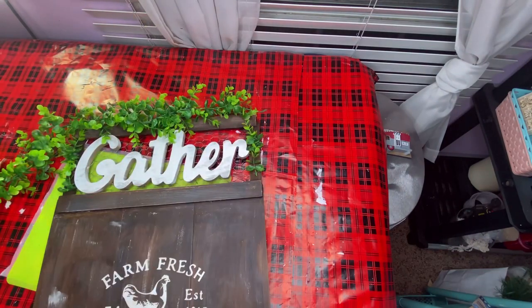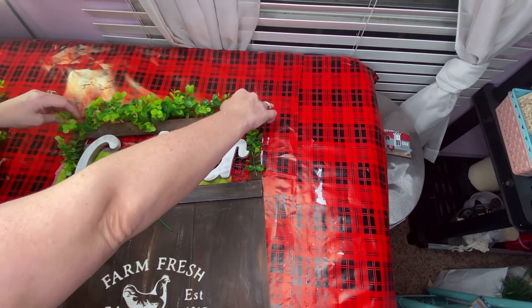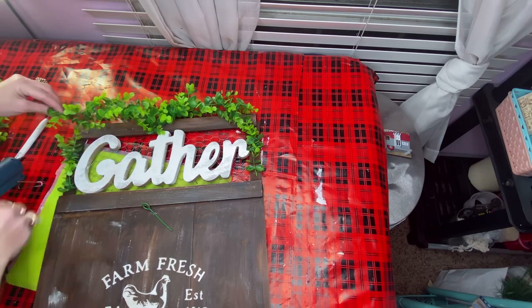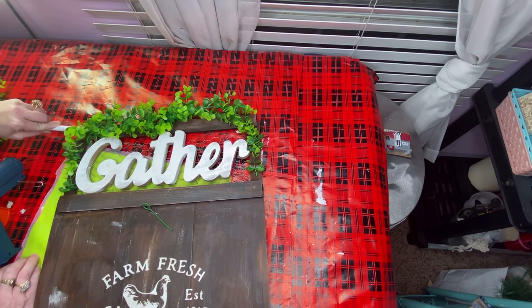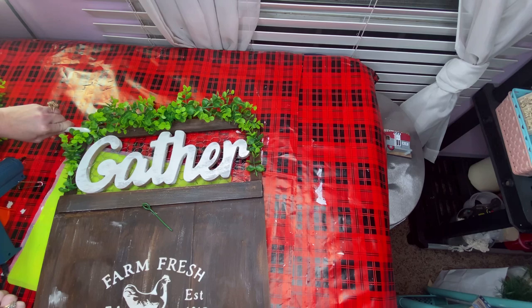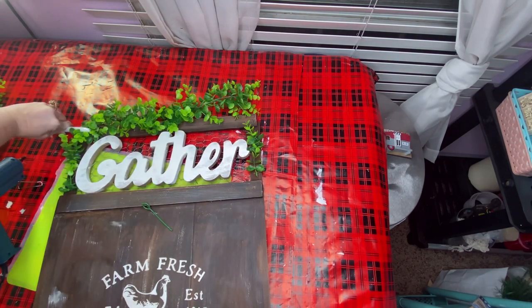I bought this garland off Amazon - it was like $12 or $15 for two big long pieces. I really liked it; it looks like the boxwood greenery from Walmart, kind of. I thought it would look best if I put this across the top of the word 'gather' also, because I had put it at the sides and it just seemed like it was missing something.